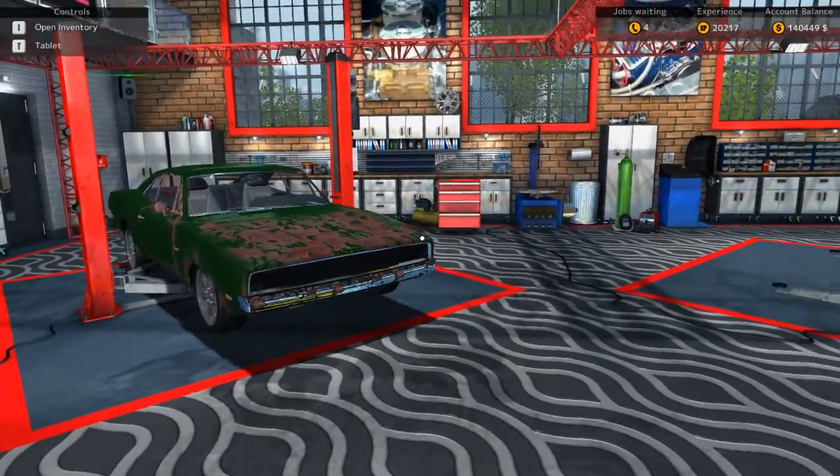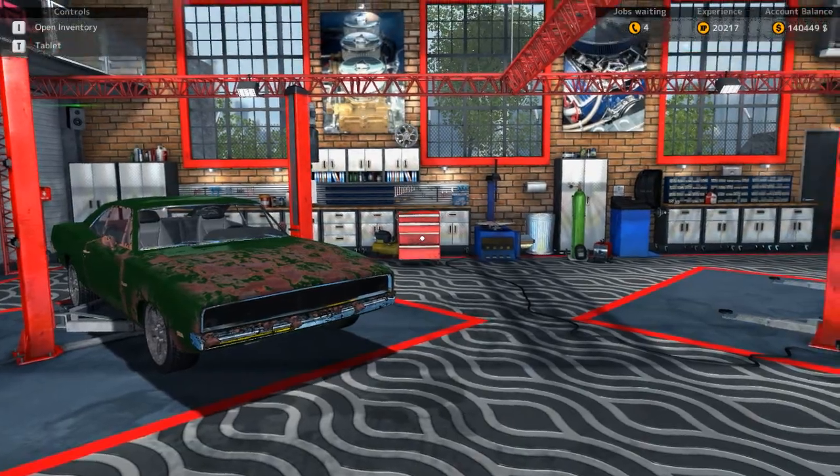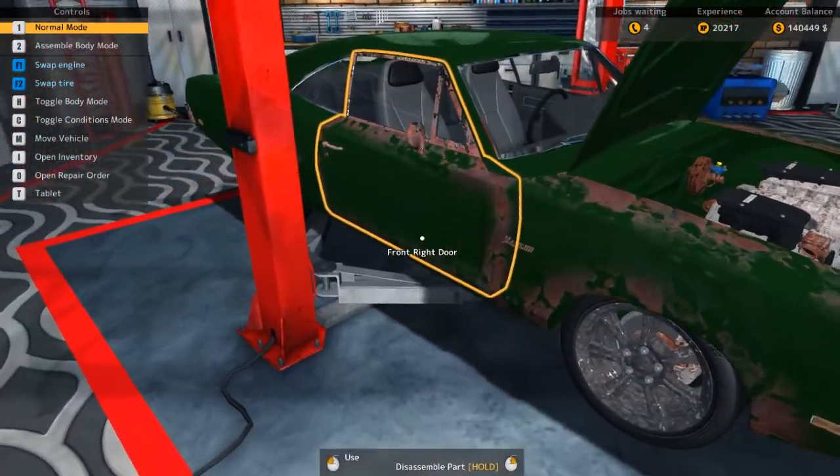What is going on guys, George here and today we are back in Car Mechanics Simulator 2015. So today we are working on our charger, our rust bucket of a charger.